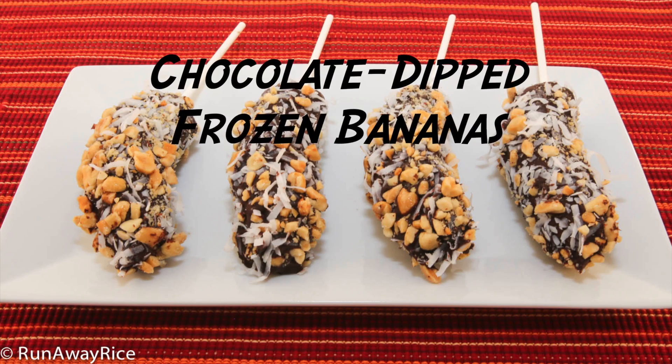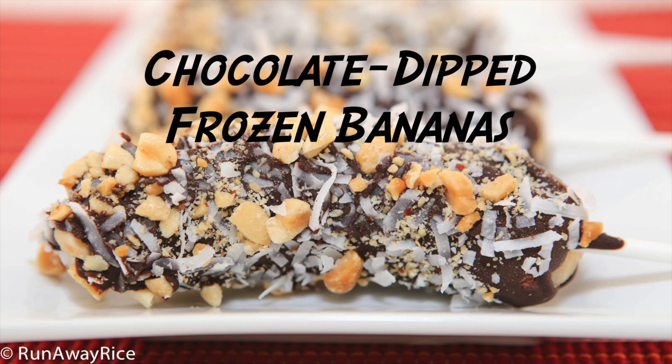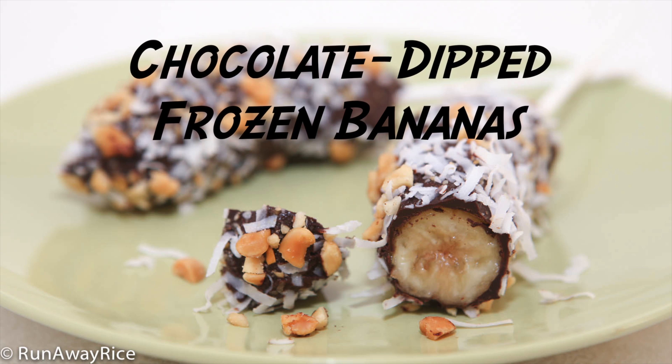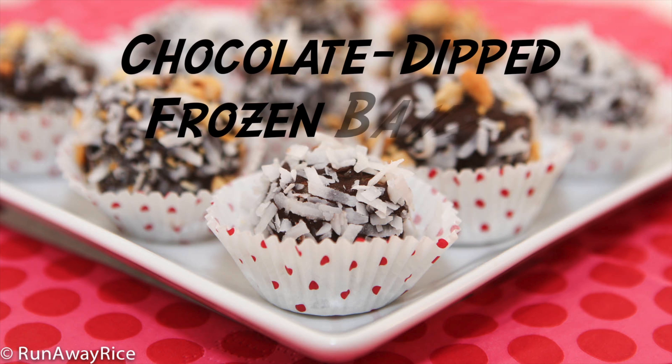Hi everyone, just in time for the summer heat. This week we're making a cool and decadent treat using everyone's favorite fruit. These chocolate dipped frozen bananas are really easy to make and a wonderful sweet treat.